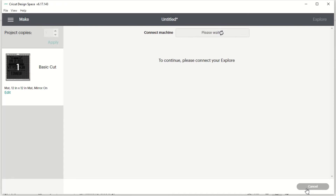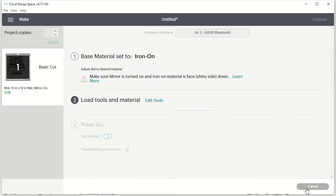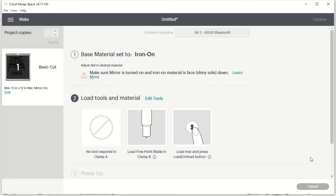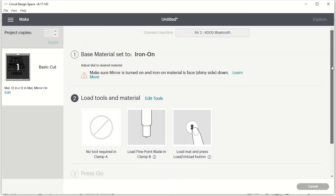I'm using Bluetooth to connect my computer to my Cricut, so it does sadly take quite a while to connect. Now that it's connected, it shows our base material is set to iron-on, and there's a helpful reminder that says make sure mirror is turned on and iron-on material is face down.